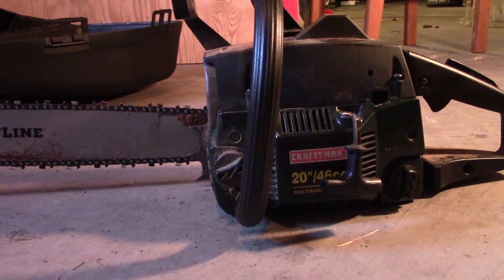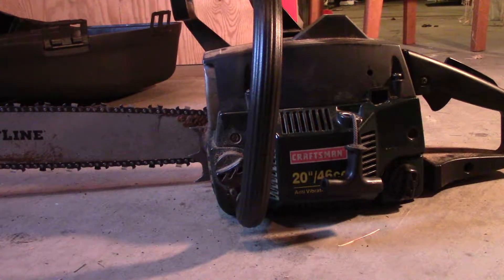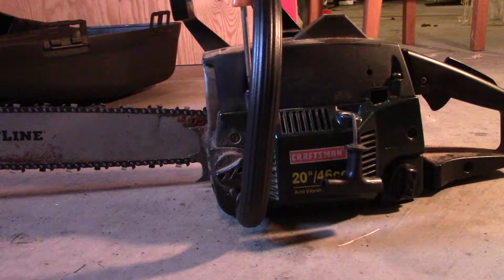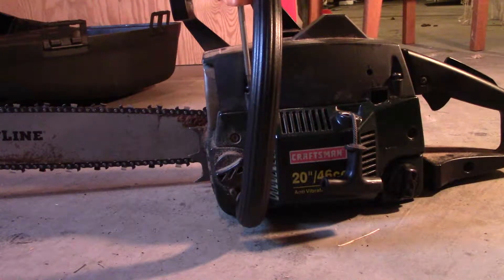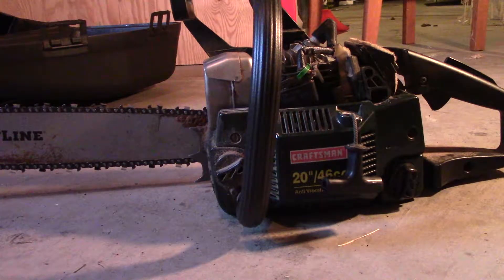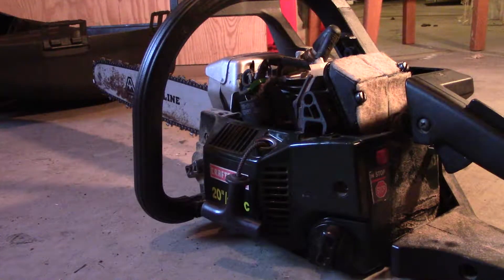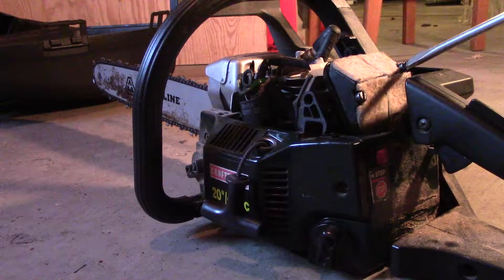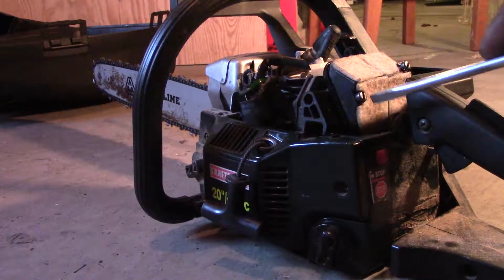Hey friends, today I'm going to show you a little teardown on this chainsaw. It's been having some running issues. I think I may either have a crankcase leak or a carburetor issue. I'll show you how to check the crankcase leak with a vacuum gauge. On a two-stroke it's critical you have pressure in your crankcase, because if there's not enough pressure from a leaking crank seal, it'll run lean or it won't start at all.